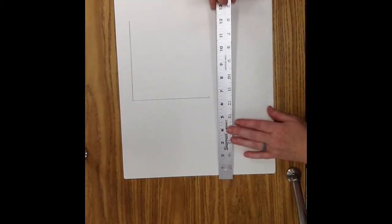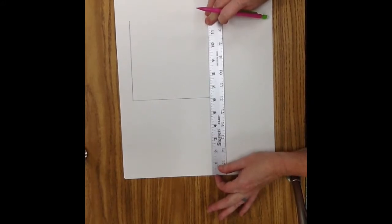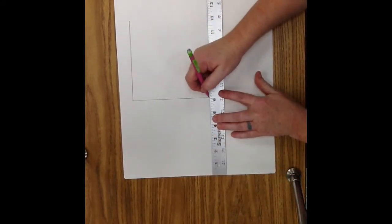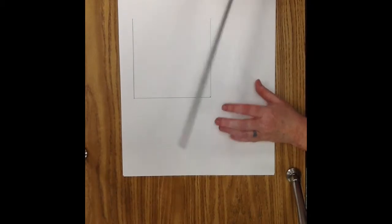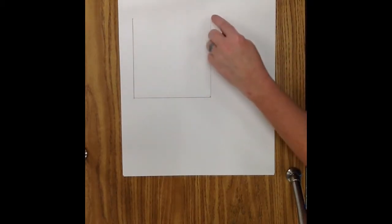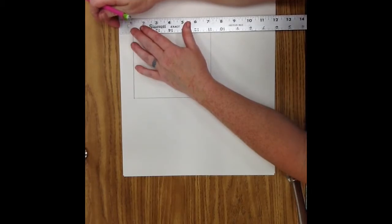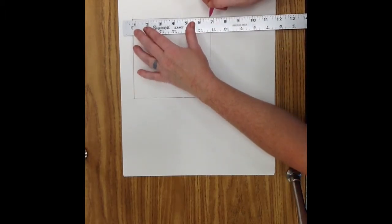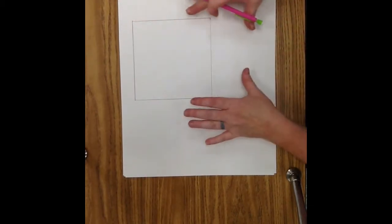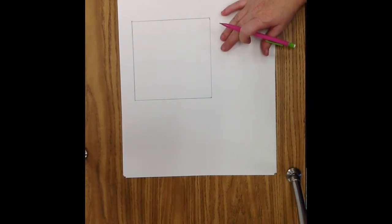Now for the bottom of the square, line up the edge of the ruler to the side of the paper. Make sure it's flat — just push your finger on the end so that it's flush. And then it lines up right here at the 6, so we're going to go from the 6 to the 12. Now we have the bottom part of our square. We've got one more side. We're going to connect this side to this side. Make sure the top of our ruler is flat at the top of the page, and find the ends of our lines and draw our next side. So now we have a square.